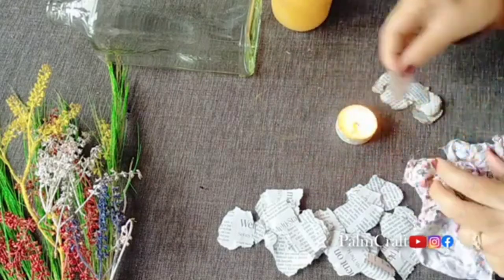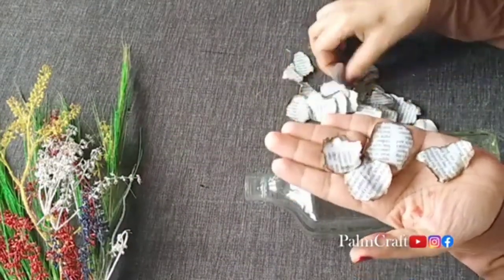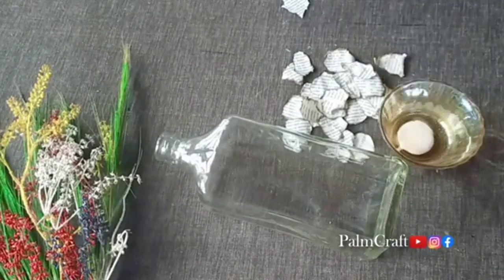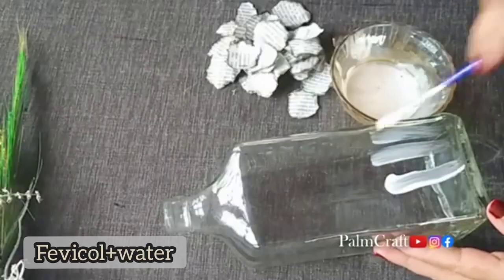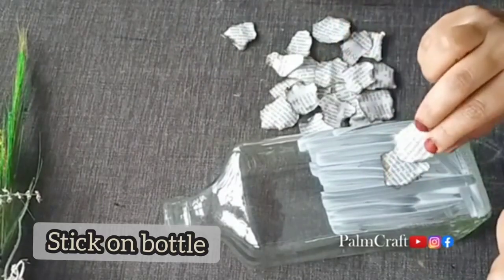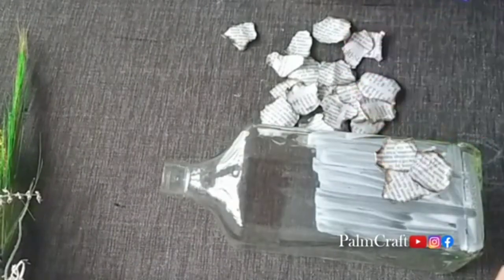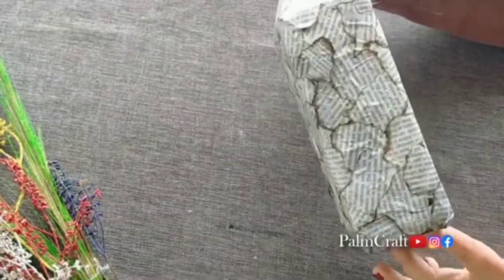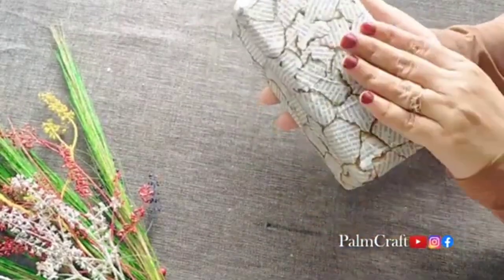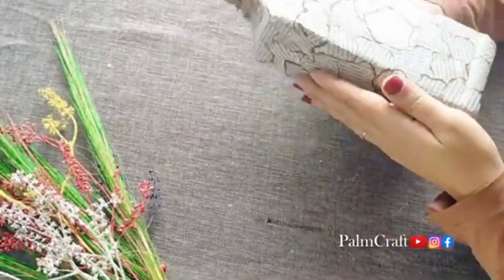Now we have to put a piece in the paper. I will use candy. We will put a paper on the paper. I will apply the water mixture in the bottle. I will dry the bottle and roll it on the side of the bottle.